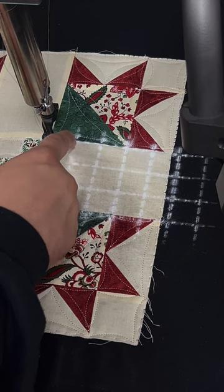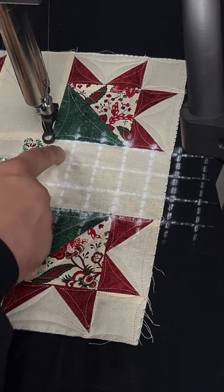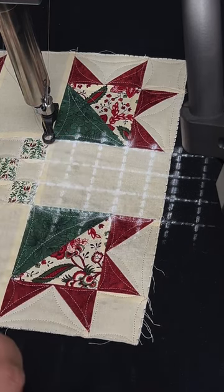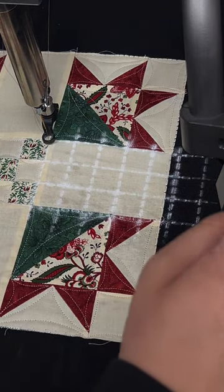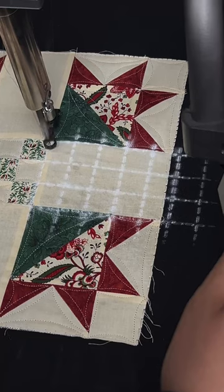Kind of start mapping it out with your finger — I think I might need one, two, three, or four, however many you want to go in that square — so you have that consistency across the board. So I'm going to start up my machine.